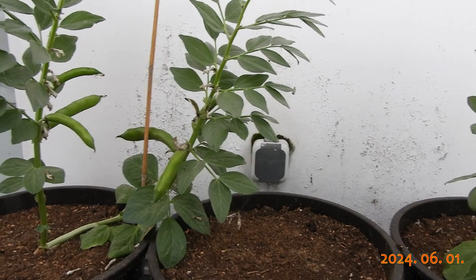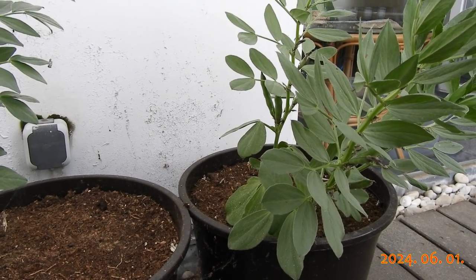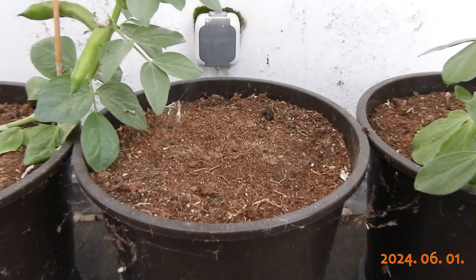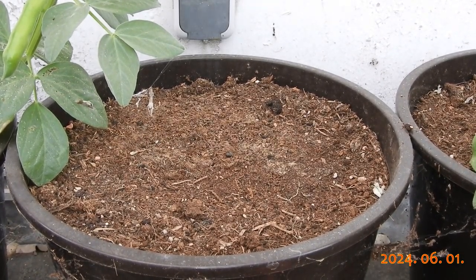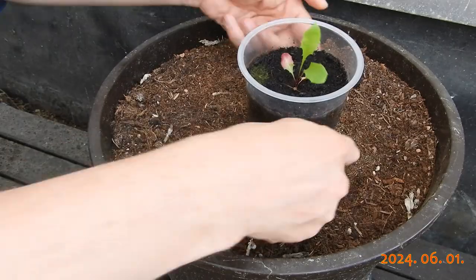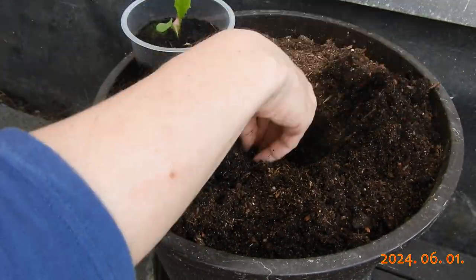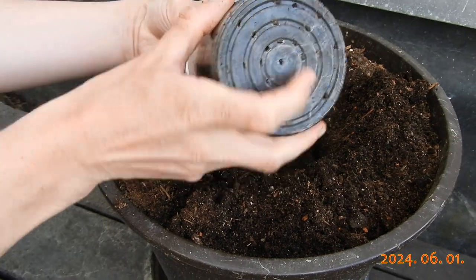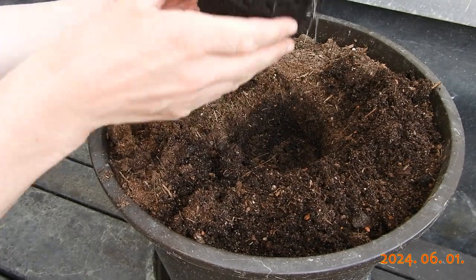Let's do this. One of my Farber Beans did not germinate, so this is where the dandelion will go. Nice root development, but now it needs some space for taproot growth.